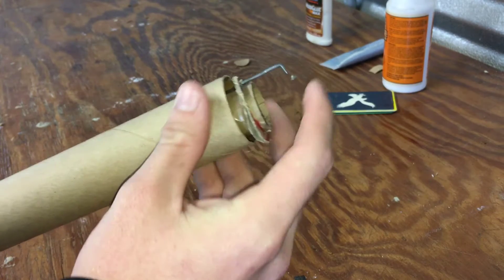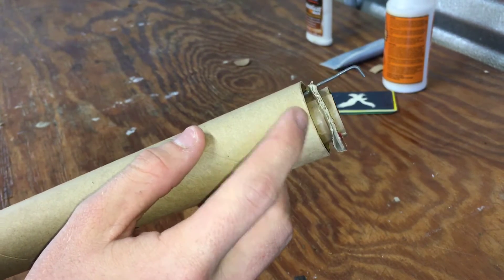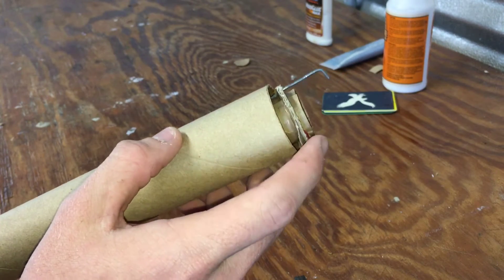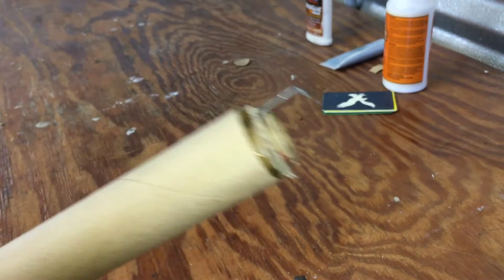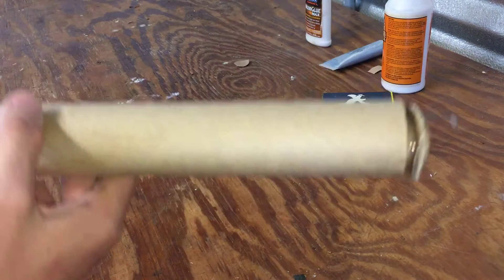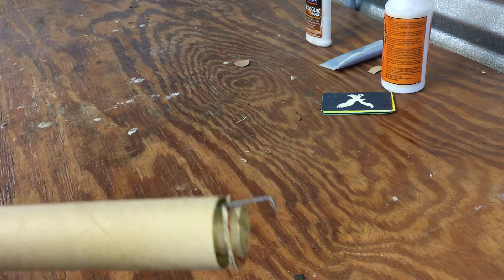You want the bottom of the rocket tube in the center to be flush with the bottom of your tube, then dump some more glue and let your rocket sit vertical like that to dry. Every now and then you can rotate it and spin it to get your glue all around there. After we do that step, I'll be back.